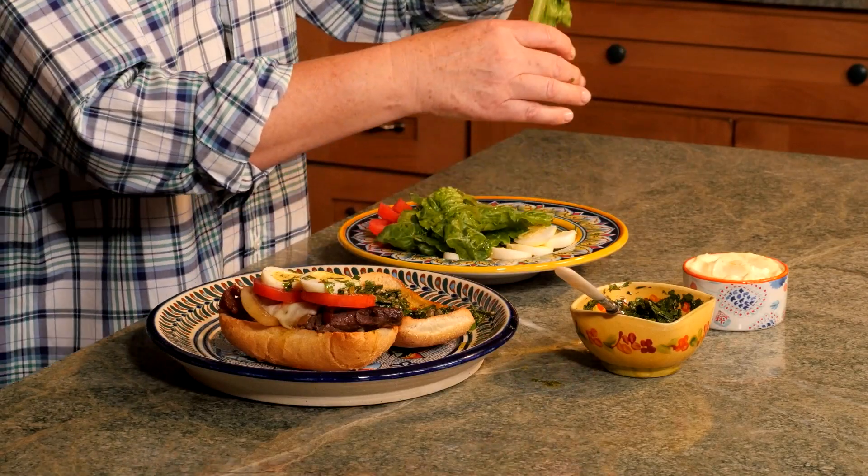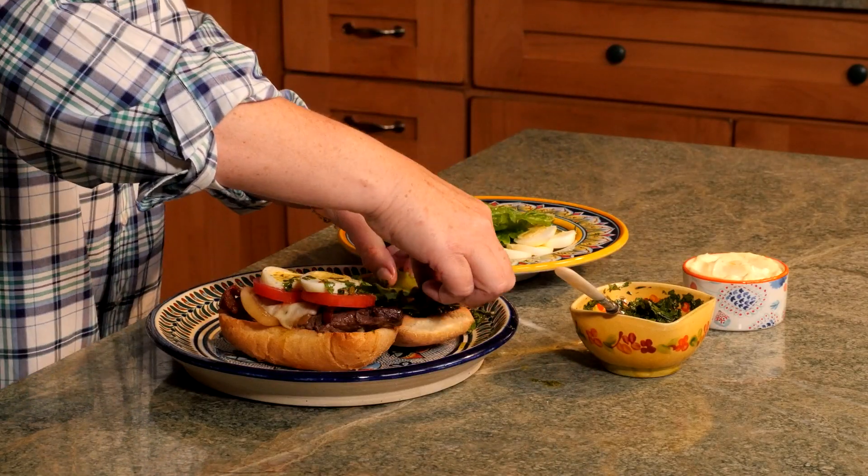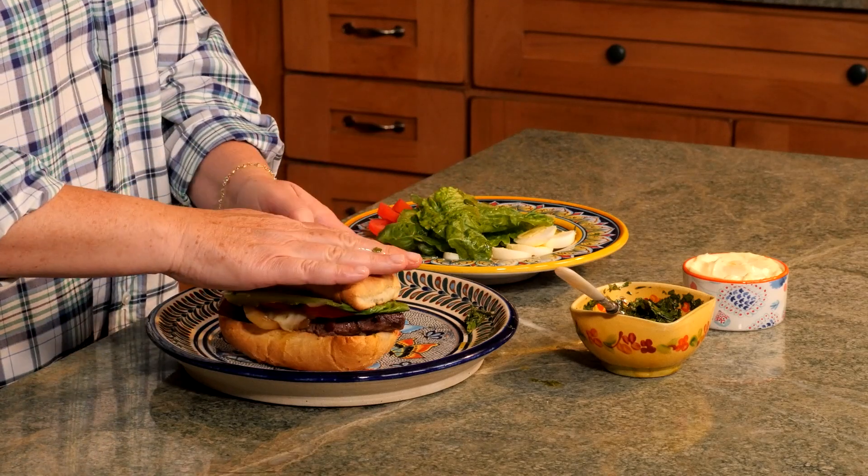Let's get a piece of lettuce on top. I love this sandwich — it's so wonderful and it's from south of the border. Enjoy.